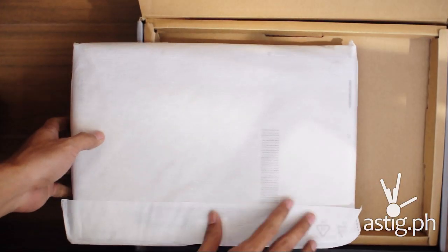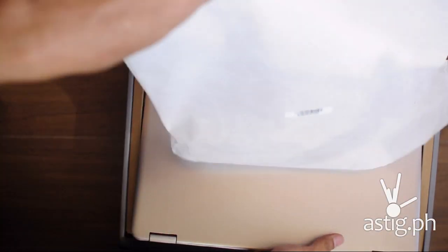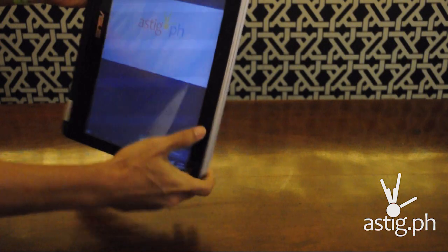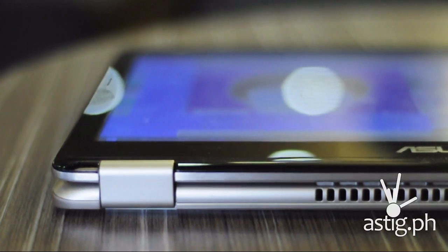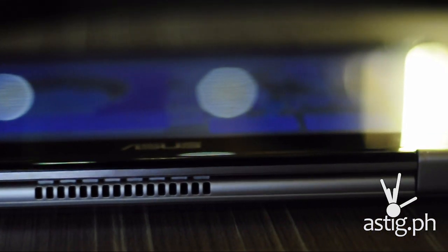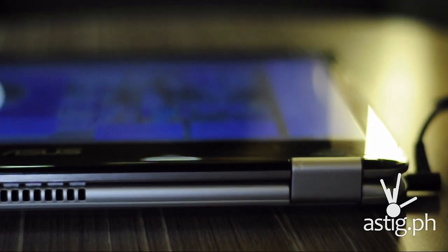So in conclusion, the Flip is a jack-of-all-trades. It does a good job of balancing portability with power and battery life. You may not have a beast of a machine, but in exchange you get a very portable and good-looking device that can handle most of your day-to-day tasks. So what do you guys think? If you have anything to say, leave it in the comments box below. If you found this video helpful, leave us a thumbs up, subscribe to our channel, and we'll see you in the next video.